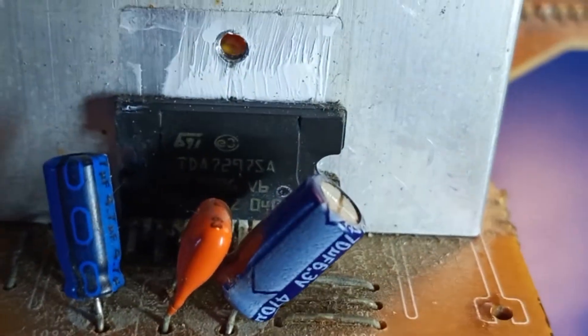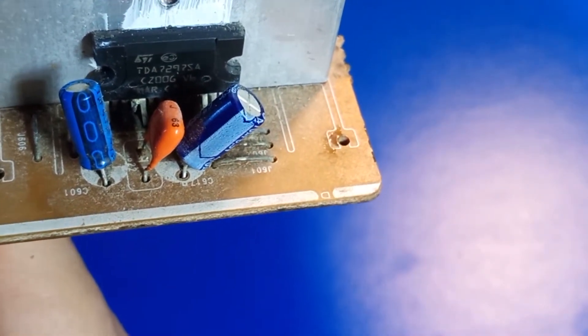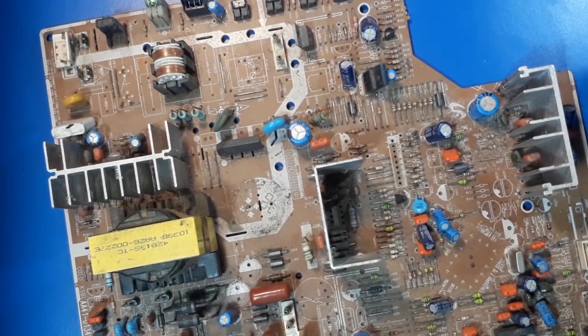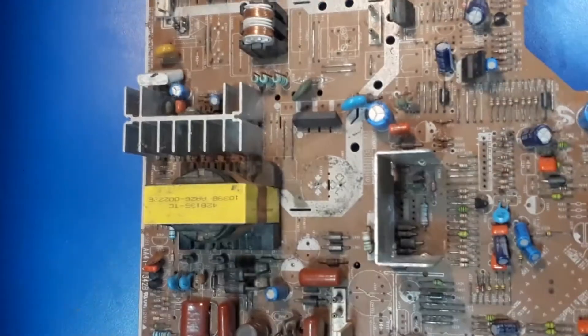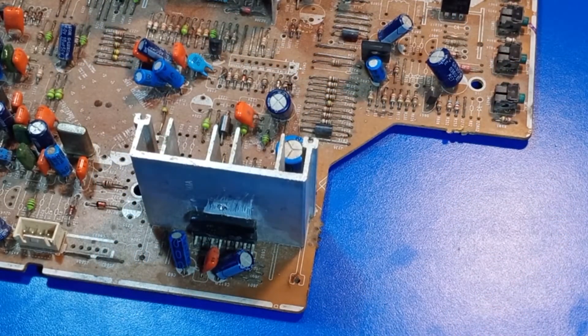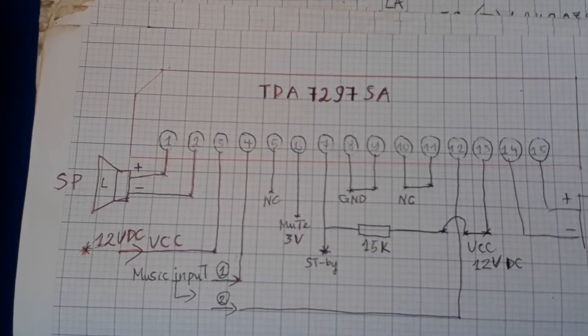Mình sẽ lấy nét cho các bạn quan sát. Máy quay khá là khó lấy nét các bạn nhé. Con IC của chúng ta sẽ là con TDA7297SA các bạn nhé. Con IC này chúng ta có thể lấy từ main TV Samsung. IC của chúng ta bao gồm tất cả là 15 chân các bạn nhé.